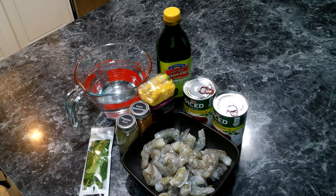For our Cajun Shrimp Orzo, we are going to need the following: shrimp, which has been peeled and deveined, dried orzo pasta, fire roasted tomatoes, Cajun seasoning, olive oil, black pepper, fresh oregano leaves, and water.